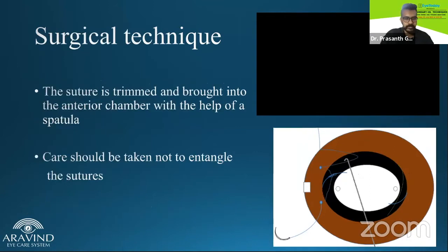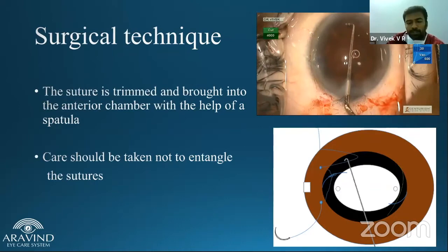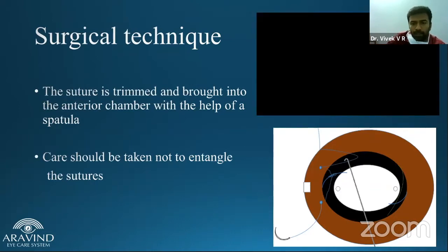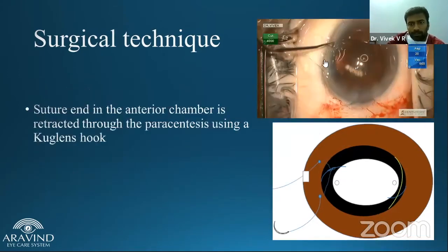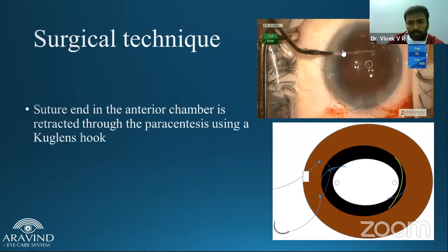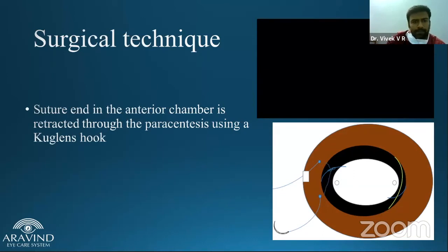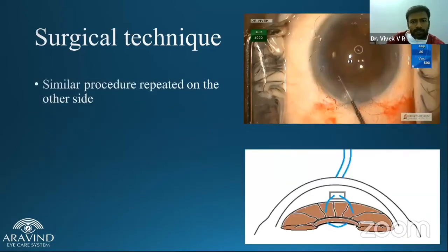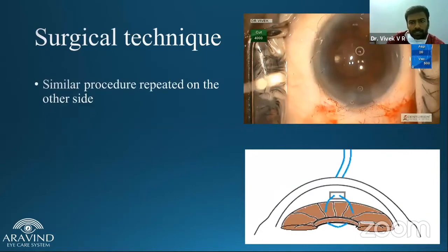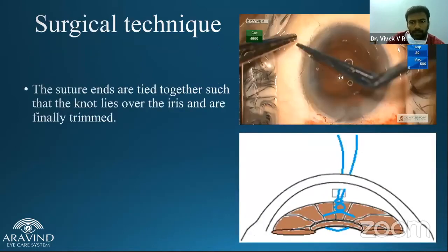Then the suture is externalized. Using a spatula or Sinskey hook, you internalize the suture, trim the suture outside, and bring it as a loop inside the eye. Through the common paracentesis, both sutures are externalized. When you tie the suture, the knot falls directly onto the iris. Once both sutures are externalized through the common paracentesis, the knot is placed onto the iris.